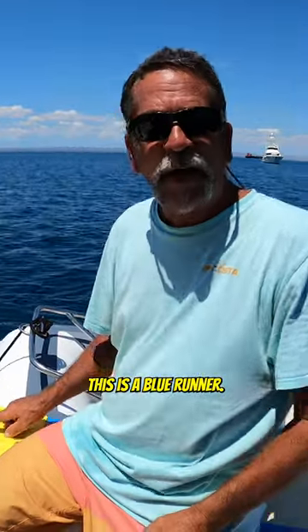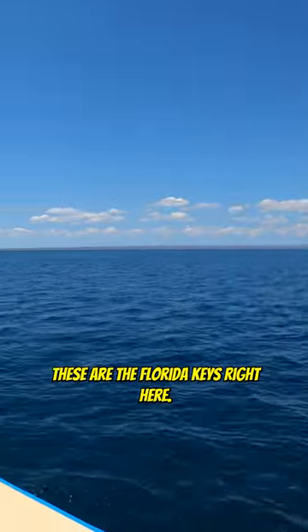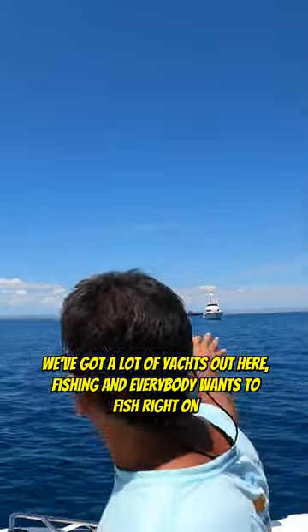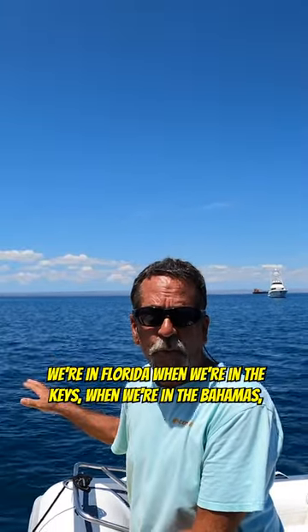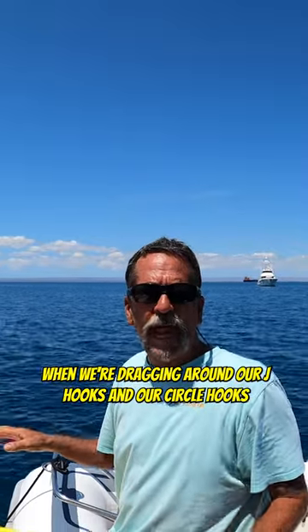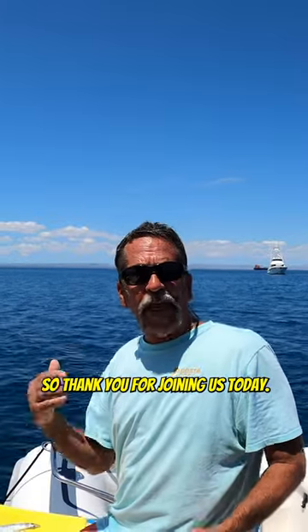This is a blue runner. And if you look around, this is beautiful Florida — the Florida Keys right here. We've got a lot of yachts out here. Everybody wants to fish right on top of us all the time. We're in Florida, in the Keys, in the Bahamas, dragging around our J hooks and circle hooks with our blue runners out behind the boat.